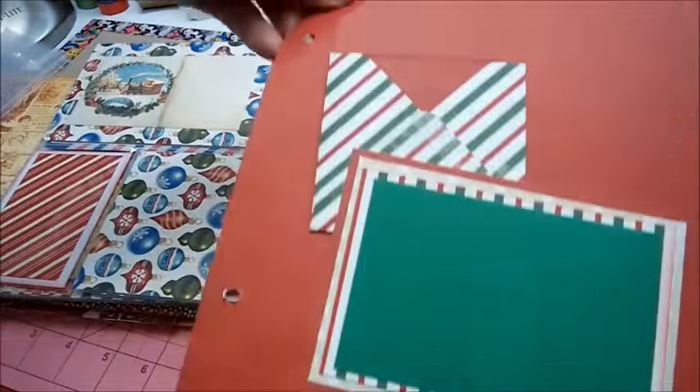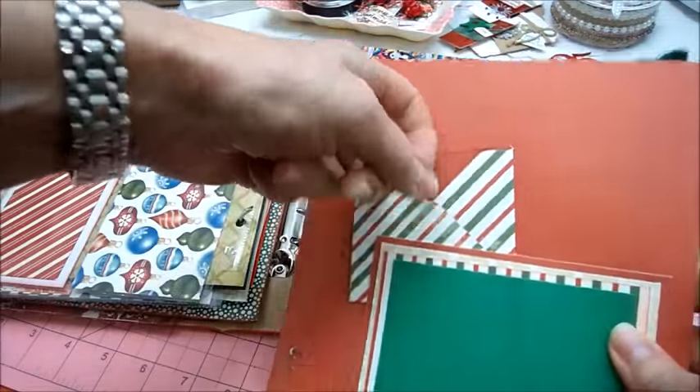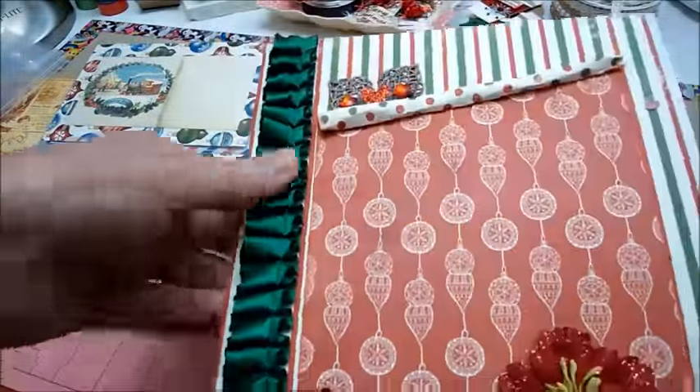That's another page — this will be fun to decorate, there's lots of room here. Photo mat, envelope, there's the other side, big photo mat. Love this silky ribbon.